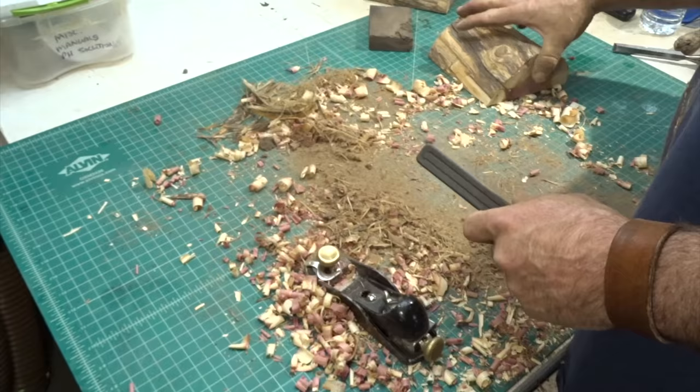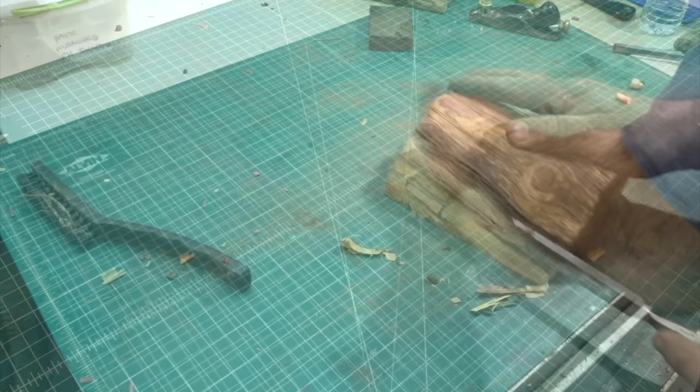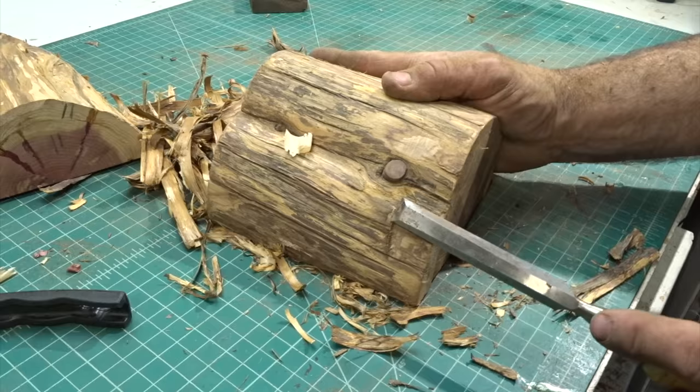I still had a little bit of bark on it I needed to get off, so I went at it with the chisel. The chisel made easy work of it and in no time I had it scraped down and ready to be sanded.